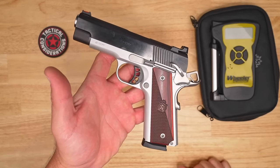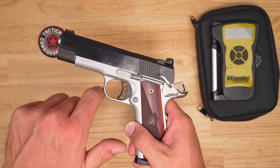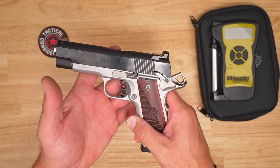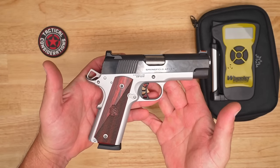The trigger shoe on these versions will be polymer, so that's a little bit of a change from some stuff out there. You'll have that classic rounded trigger guard. And then moving upstairs, the slide on this thing is beautifully blued — it is carbon steel forged.